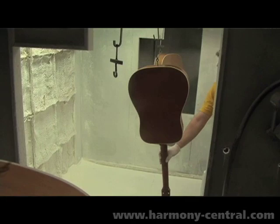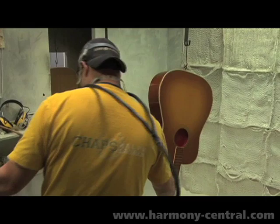Now we're in the lacquer booth. This is where the nitrocellulose is sprayed on, one coat at a time, repeatedly during the day.